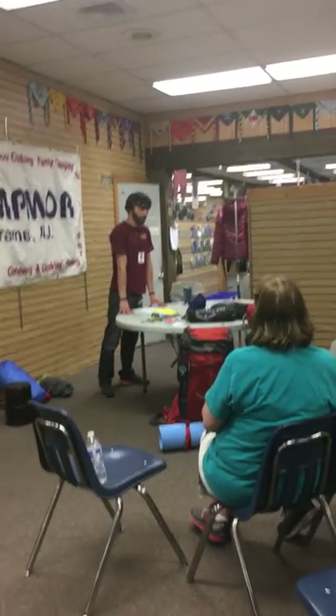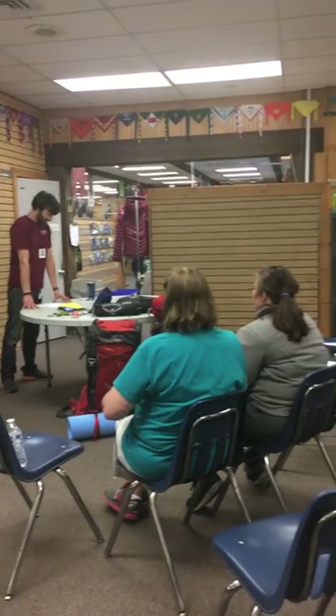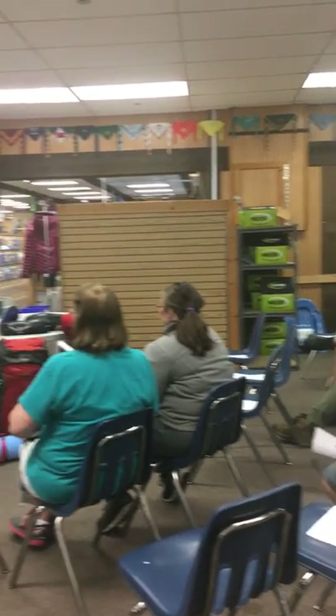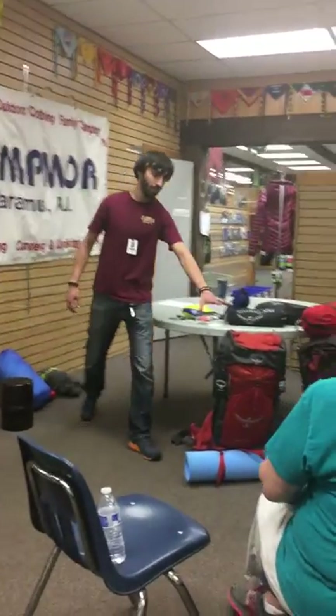Hi guys. I probably sold most of you your backpacks, so hello again. We're going to learn how to fit the backpack and we're going to learn how to pack the backpack. To start, what I want to talk about is different kinds of backpacks. You probably have something like this — an internal.